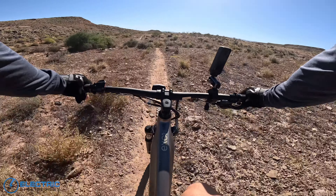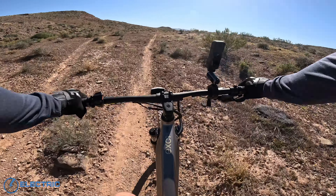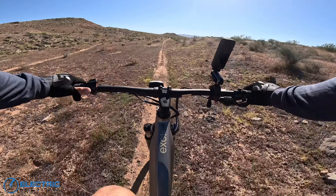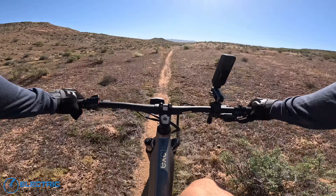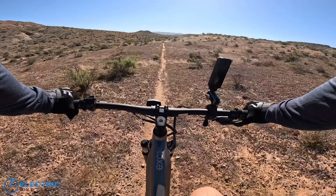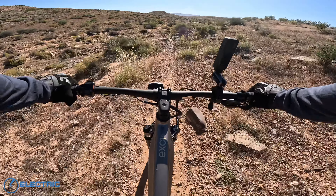One thing I will say is it's a little hard to see the power levels. I think I'm in kind of the fourth one right now. I just kicked it to turbo. I'll find a good stretch where I can try them all out. But in general, I'm pretty happy with the motor. There's a little bit of a whine to it, but it's pretty quiet. Let's see how it does in this rock section here.